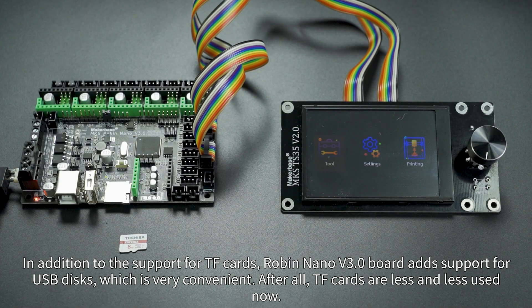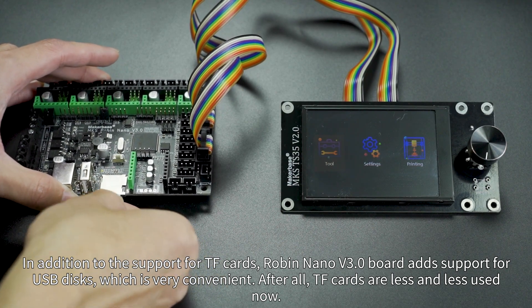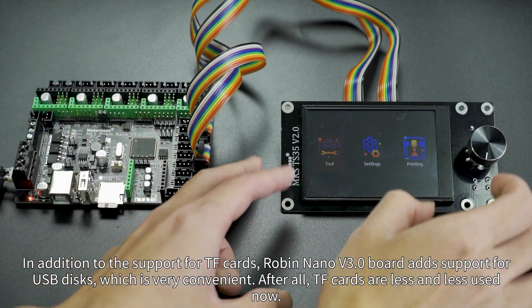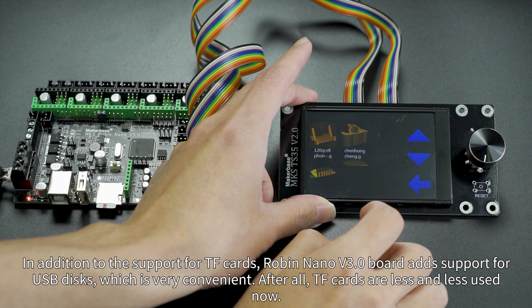In addition to support for TF cards, Robin Nano V3 also adds support for USB discs, which is very convenient. After all, TF cards are less and less used now.